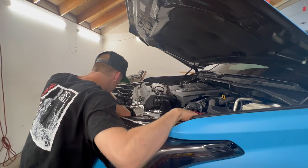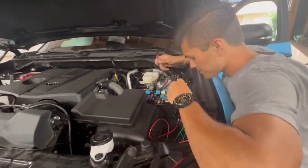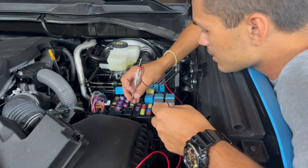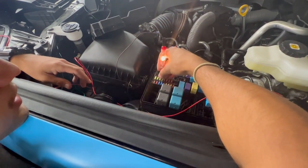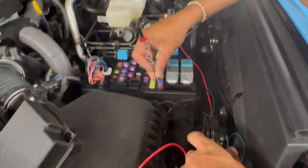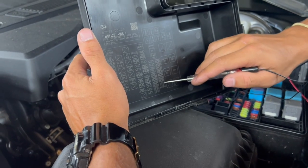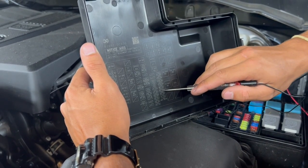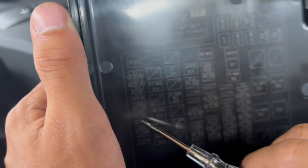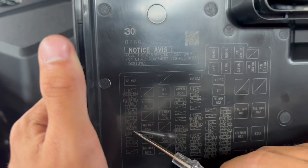We've got a test meter right there. Two fuses are live, and two are not live - but let's turn the truck on and see. Now with the ignition on, we've got two with power - that's the one we want to tap into. The 215 amp fuses are for electronic fuel injection number four and ECT number one, which is engine coolant temperature, plus another temperature sensor fuse.